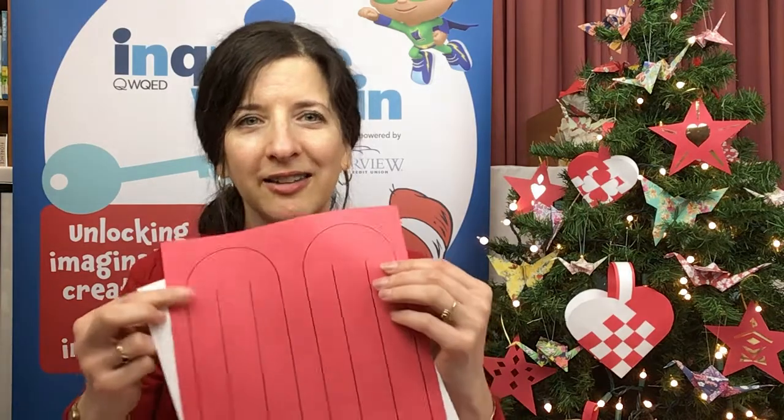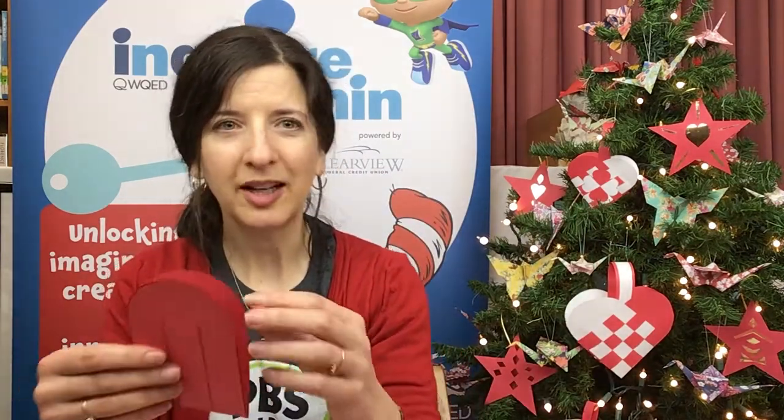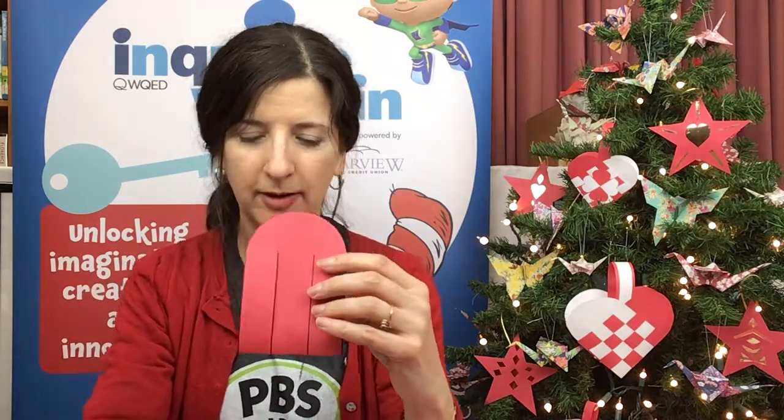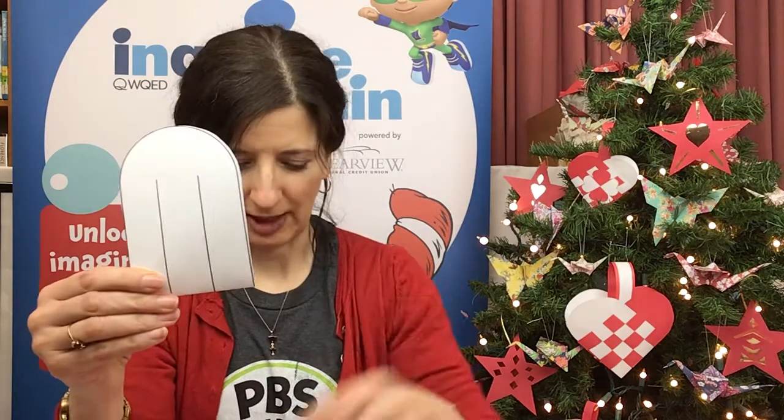So here's what we're going to do. The first thing you'll do is cut out these ovals — you're going to need one red and one white. You can make a basket with the same color, but it's a little bit harder to weave that way because it's harder to see what you're doing. So you might want to start with red and white ones. Once you've cut it out, you will need to fold it in half — take the paper, fold it in half, and line it up.